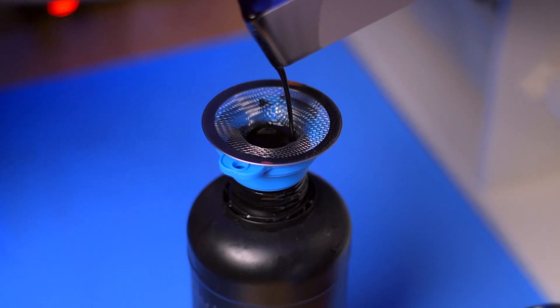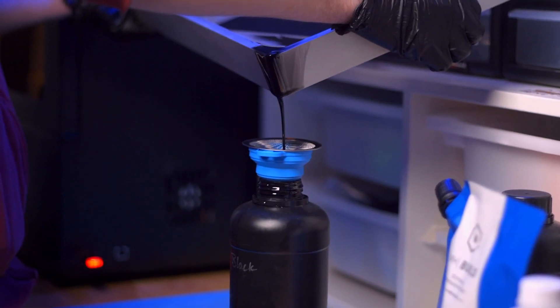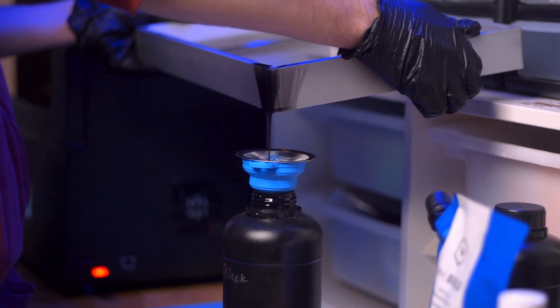Best practices when changing resins: carefully pour the resin that's in the vat through a strainer and into a lightproof empty container. Scrape as much of the resin back into the bottle as you can. For instructions on properly pouring resin back into a container separate from your container of fresh resin, check out the instructions listed in the description.